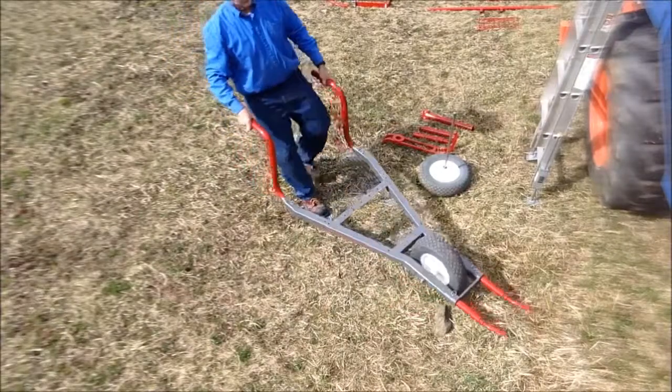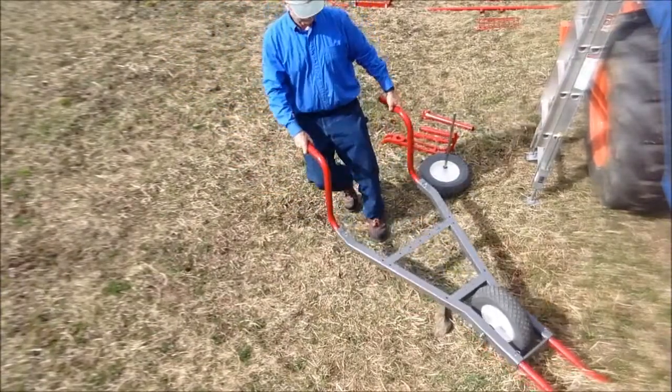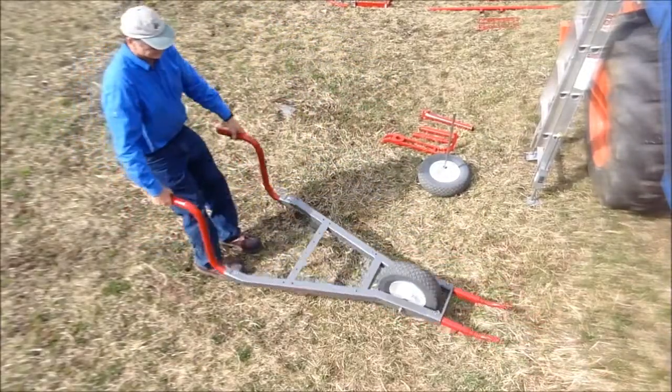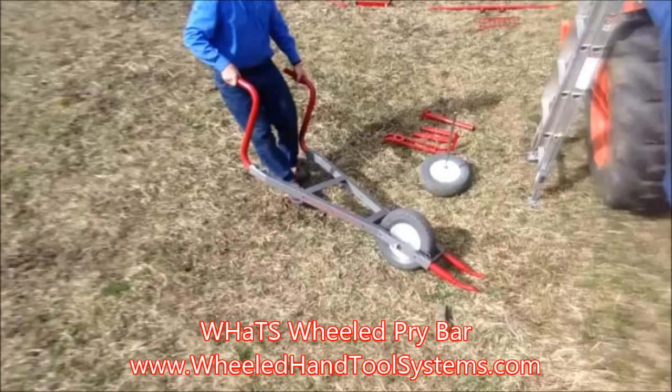Wheeled pry bars can be tipped and maneuvered to pry up and position jumbled rocks and debris. Further movement of rock and debris is often done with a rolling lever or a rock and debris hauler. More information on wheeled pry bars and other applications can be seen at wheeledhandtoolsystems.com. We'll see you next time.